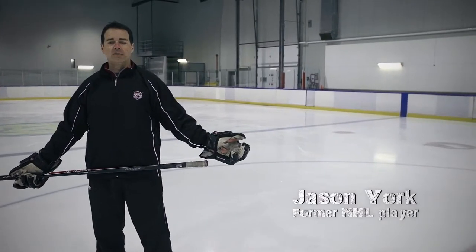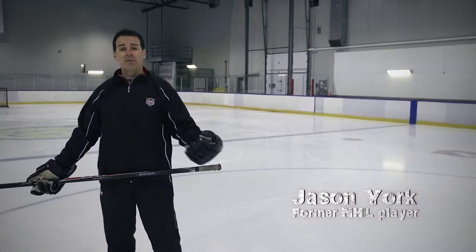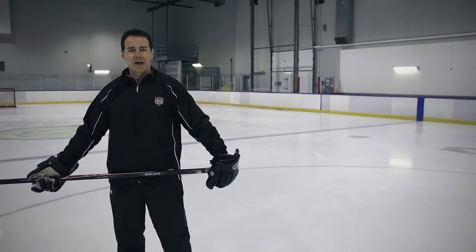The poke check is a very effective defensive skill. If used properly, it can help a defenseman or a forward poke the puck away from the attacking forward.